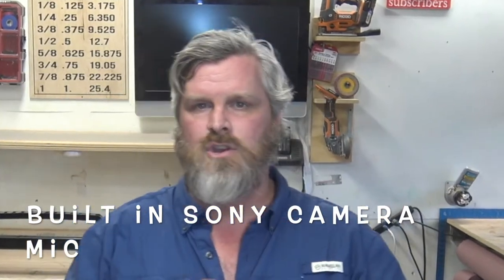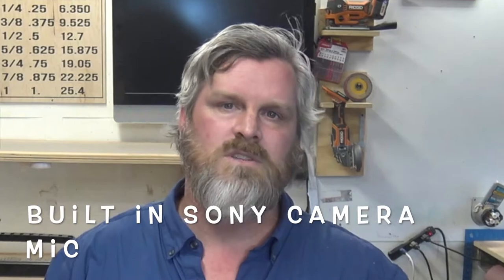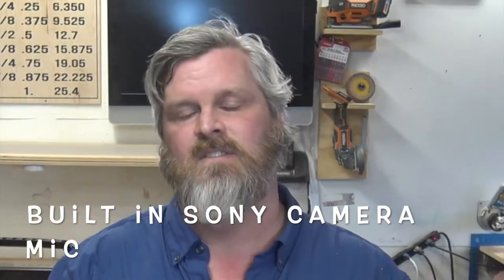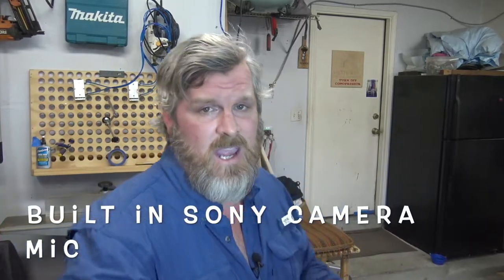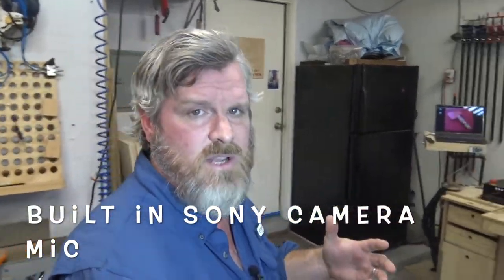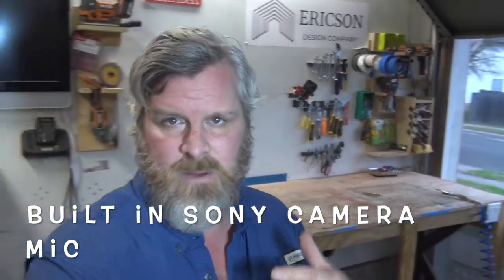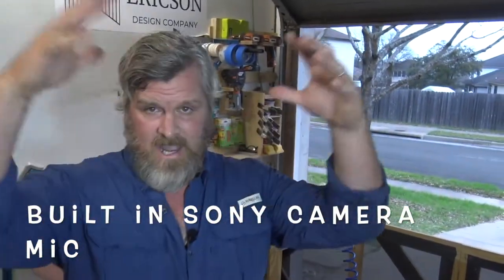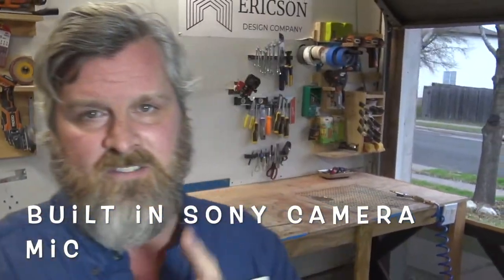If this is all you have, you can fix it in post if you want to get crisp, clear vocals and audio and overlays and stuff like that. There's nothing wrong with just using the camera mic, but it's going to pick up background noise like ambulances or cars driving by and the range is going to be a little more broadcast and out there. Stick around to the end of the video and I'm going to show you my favorite way to get the best audio in your shop.